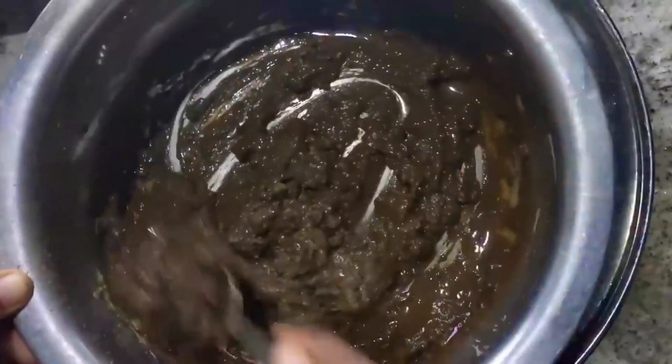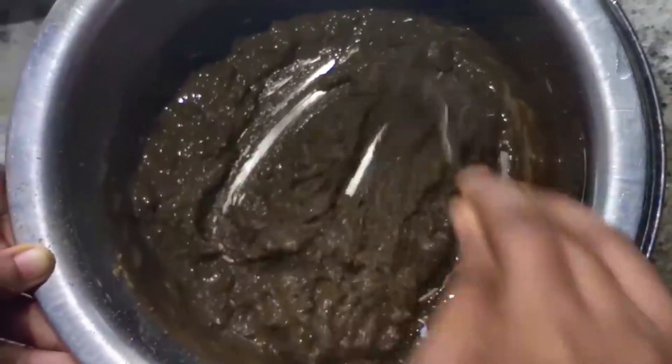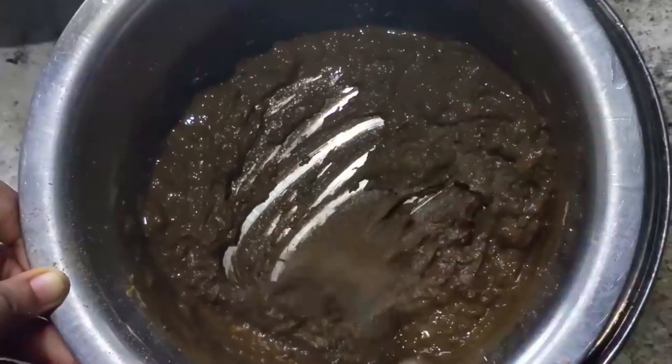We have to mix it a little bit. We will mix it to a smooth consistency. You can also add a little bit of a rustic acid. You can use it smooth.